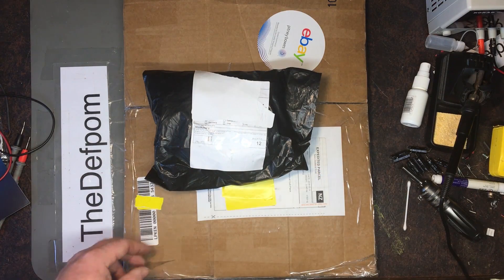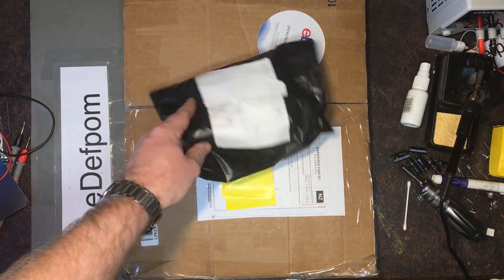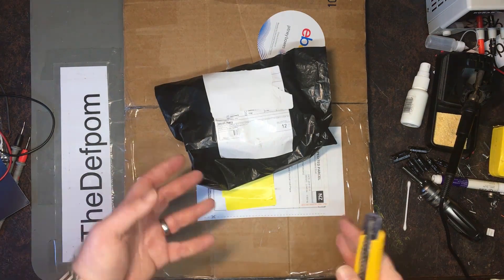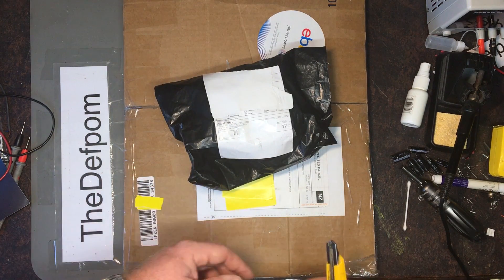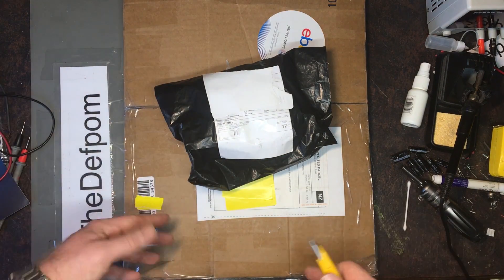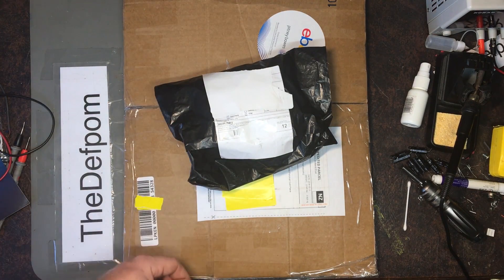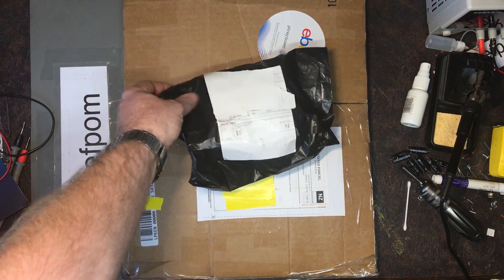I've got a couple more mailbag items here to do so we'll get onto it. There are only a couple of things here. I did have some other items which I'd already opened because I needed the parts — I had some more capacitors turn up for the Fluke, so I just got them out and used them. Sorry about that, but they were only caps anyway. Let's see what the first thing is.